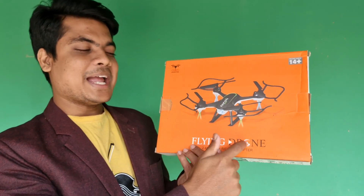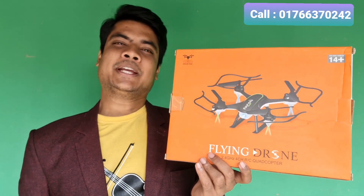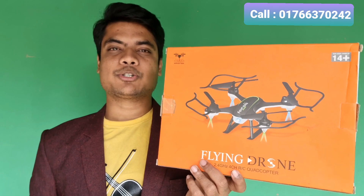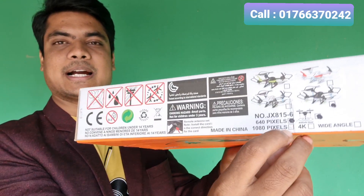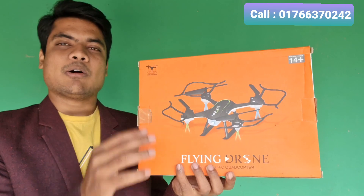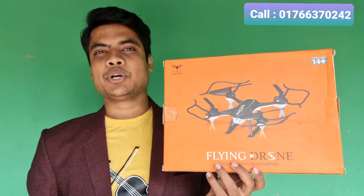We are going to review the latest flying drone. The latest drone is this 4K drone — this is the JX-800. We will use the 4K drone, and we will unbox this drone.